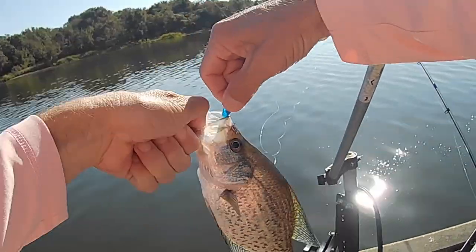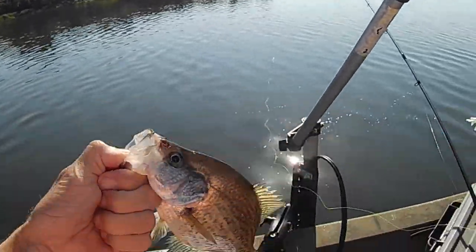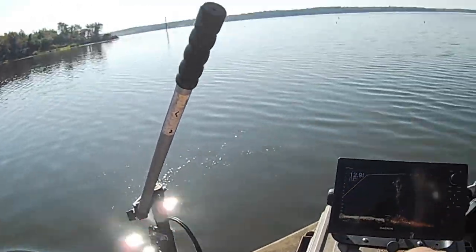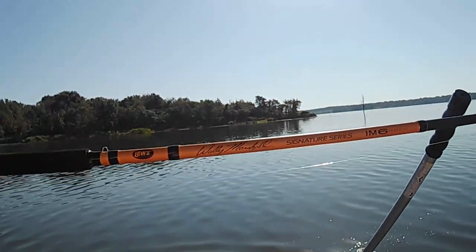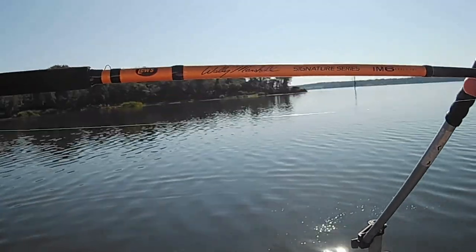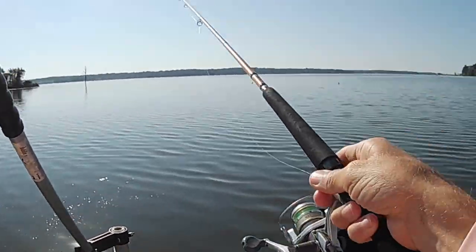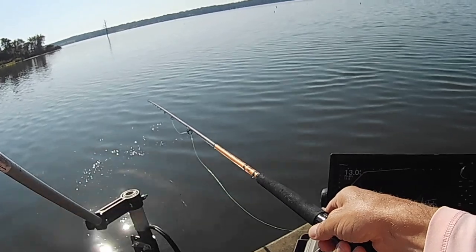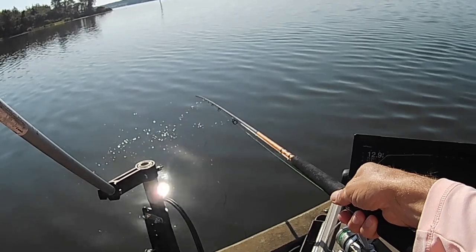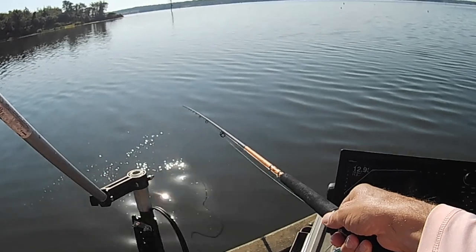I like fishing this shallower timber. This is a 12-foot rod here — I always have a link to it in the description. I like them — they're fairly cheap and they're good rods. With this 12-foot rod, all I got is the length of the rod line let out — no reeling or anything. You just dab it around down there.